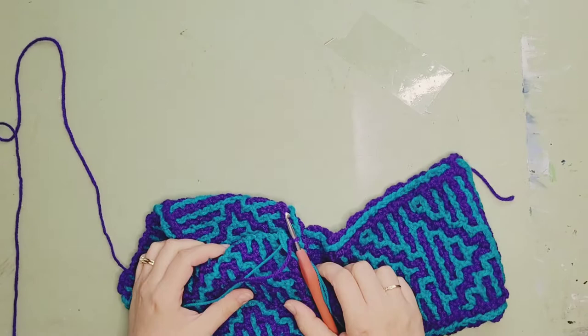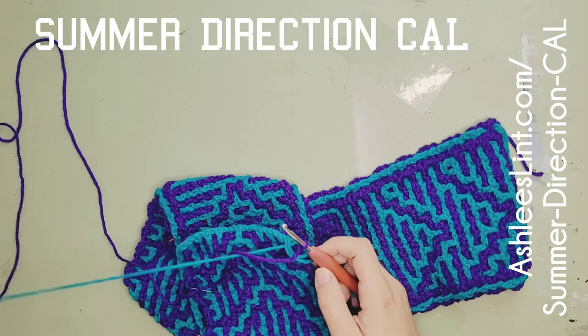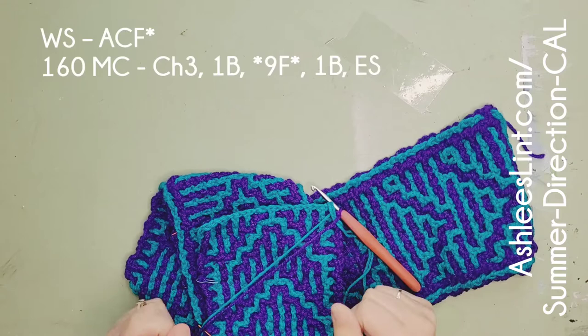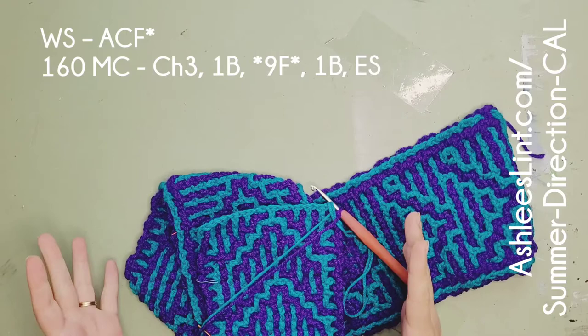Hey guys, welcome to the final video in my Summer Direction crochet along - this is the interlocking version. This should be starting at row 161 for the top border lines, but I wanted to quickly go back one row because row 160 has a bit of a star, and I'm hoping you guys have figured it out. I did mention on the previous video to pay attention to row 160.